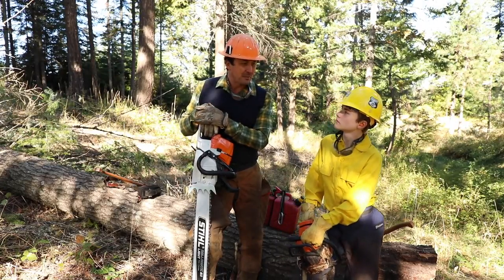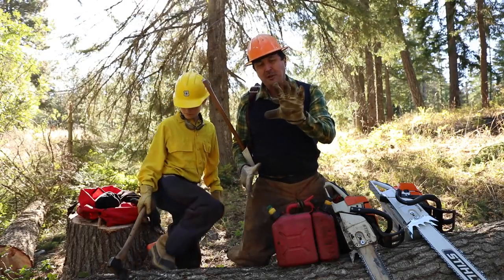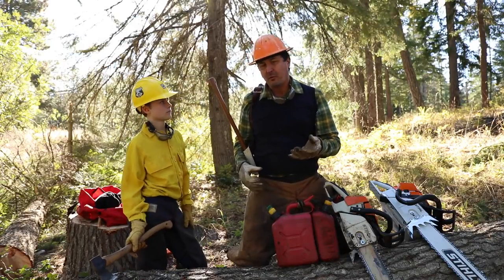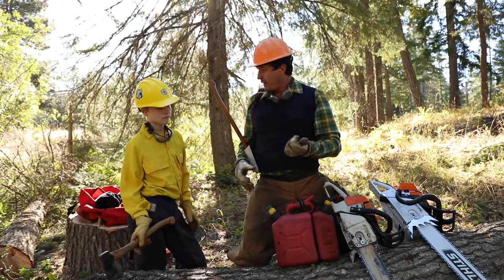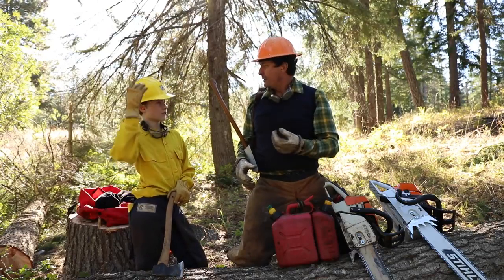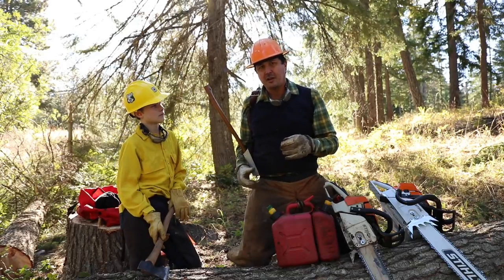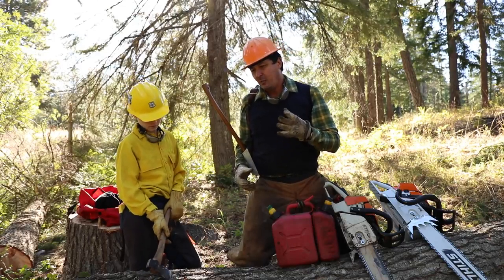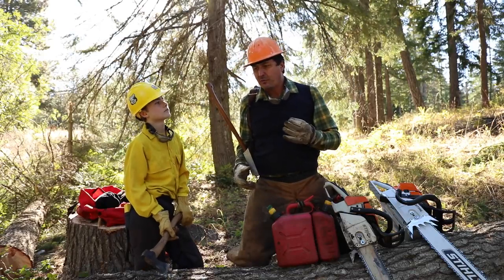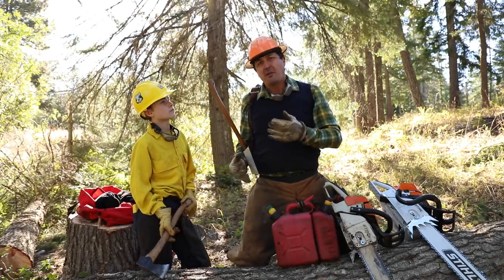Let's start with the five essential pieces of personal safety equipment you're going to want before doing any type of work with a chainsaw. Jack, starting from the top and working down — number one is the helmet. A helmet is important. You don't often see guys cutting firewood with a helmet, but if you're doing any type of work under a canopy or in a forest it's really important because limbs come down — they get loose and the vibration of a power saw will bring them down.